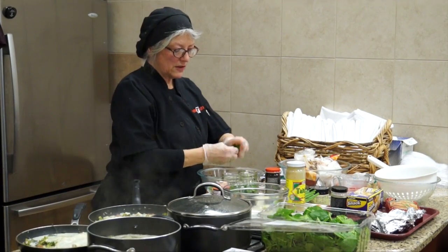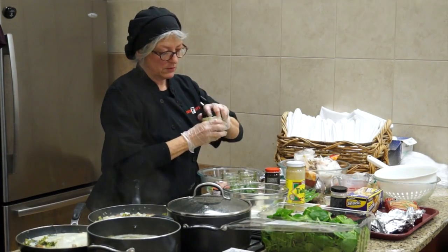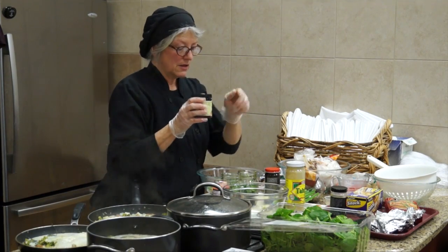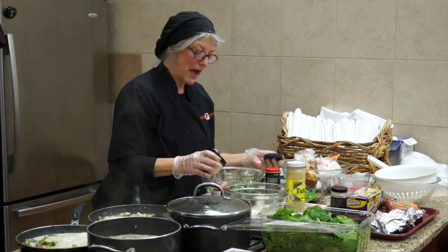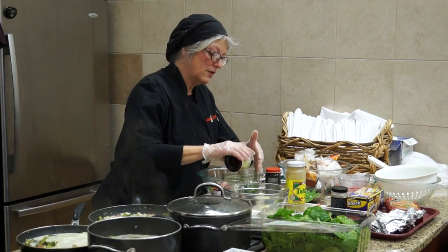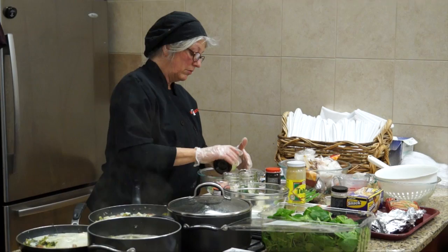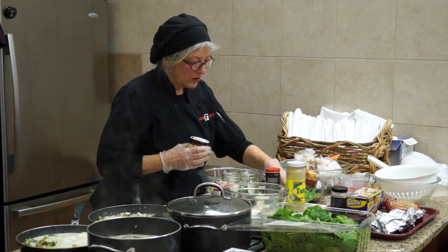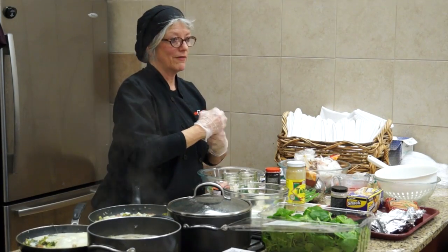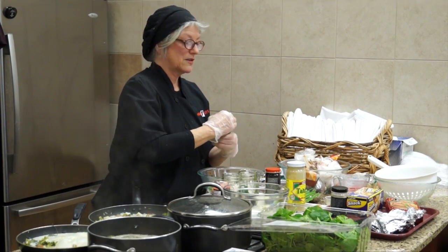For this recipe I'm using a vegan broth base and seasoning — it's a powder. But you can use Better Than Bouillon broth, or your own bean broth. It's best if you don't use any liquid in your jars until you're ready to add the hot water on top, because otherwise you're going to have a mush.